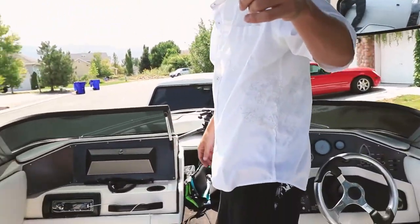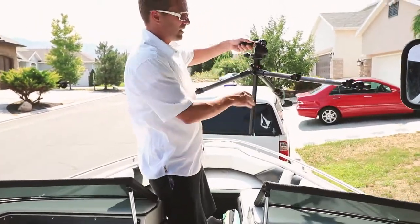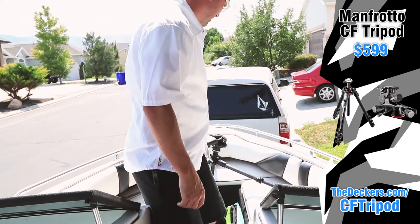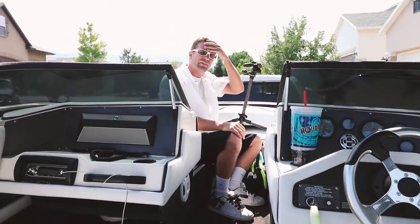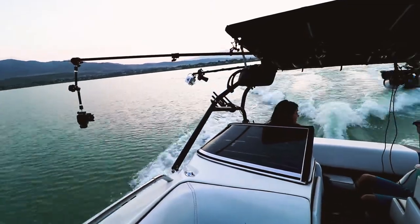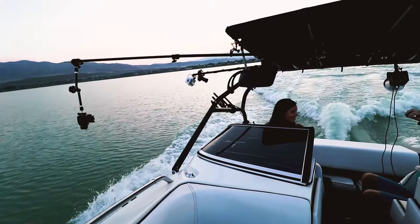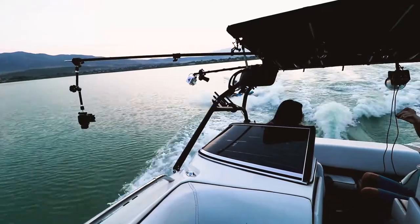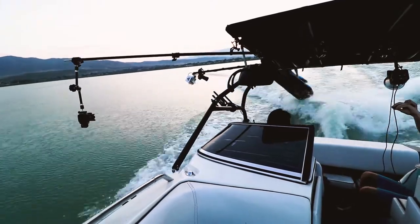For the video camera, I just stuck it on a tripod, spread the legs all the way out, and slid it into place to film behind the scenes. The advantage of spreading the legs really wide was that we purposely kept the trim on the boat up so the nose was really high, which would have tipped over a regular tripod. But because the legs were spread out so far, the camera still had stabilization and worked just fine.